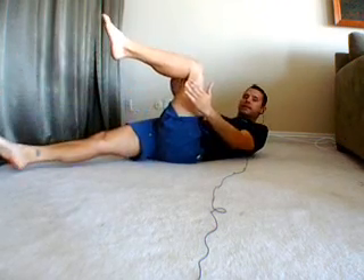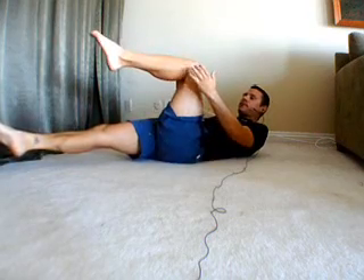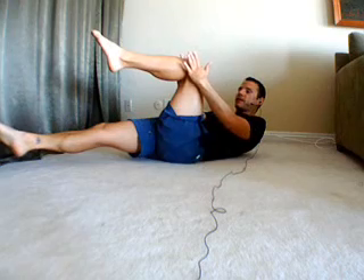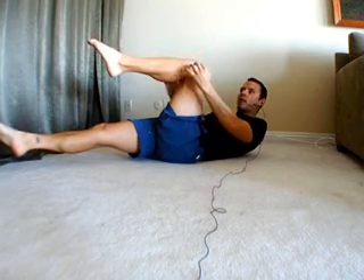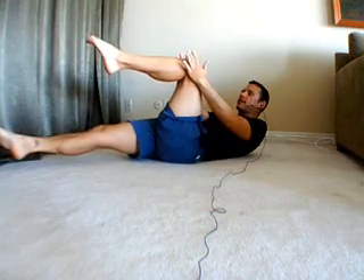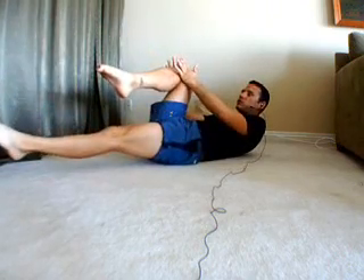Then we're gonna take that right leg and extend it out just above the ground — but don't touch the ground. Come up into the lift, making sure you're pulling up with the stomach, and take the hands around that left knee. We're not gonna pull ourselves up, just touch that knee. Look straight ahead. Stay in that lift. Take a deep breath in and then as you exhale, switch legs.